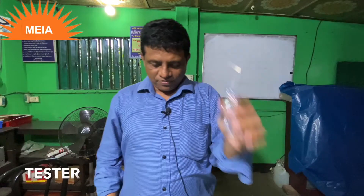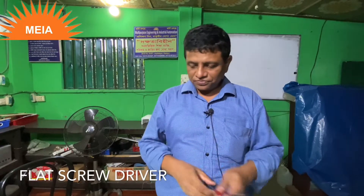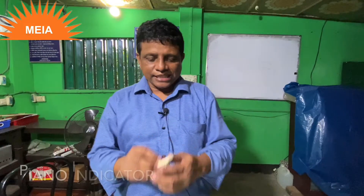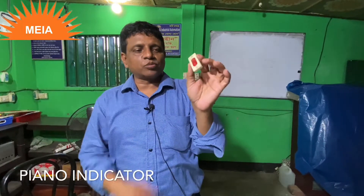This is a tester, this is a straight screwdriver, this is a flat screwdriver, this is an indicator, this is a tester — used to check recovery.